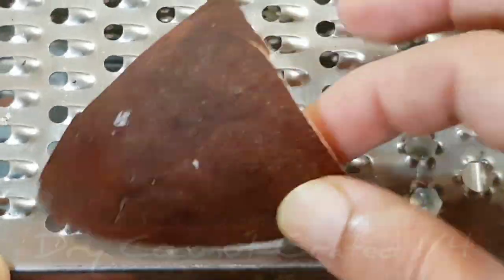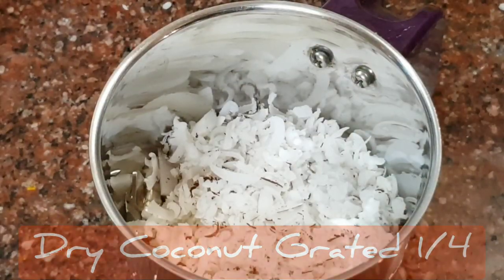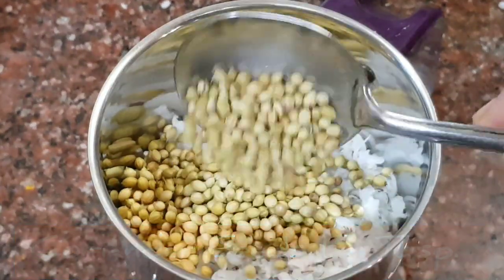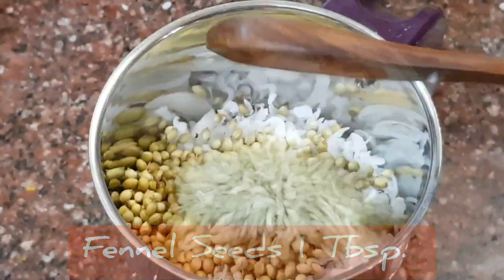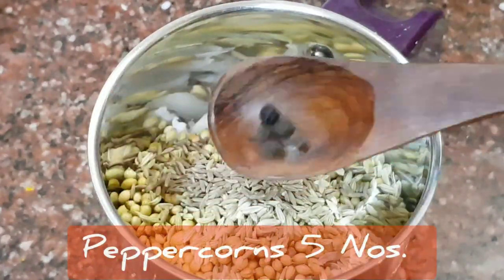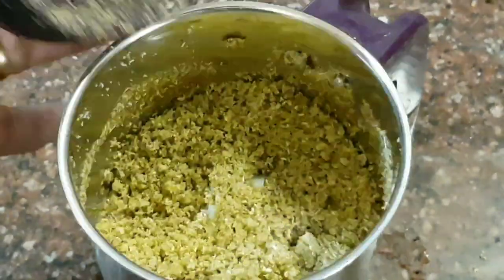I'm making a masala paste inspired by Malwani cuisine: one-fourth dry coconut grated, one and a half tablespoon coriander seeds, one tablespoon fennel seeds, one teaspoon cumin seeds, and five peppercorns. Dry grind this first.